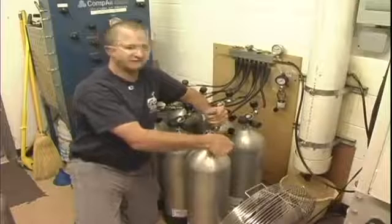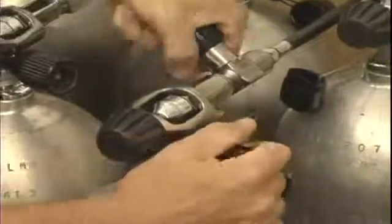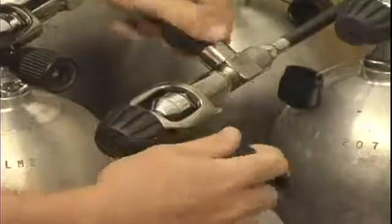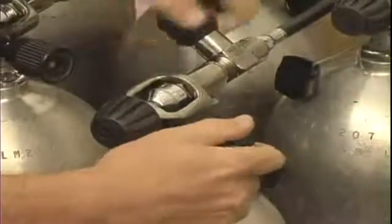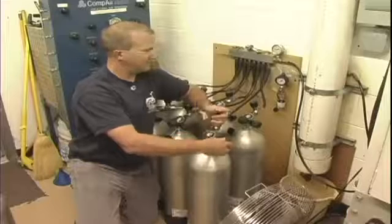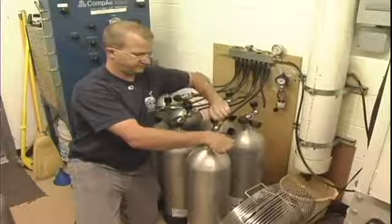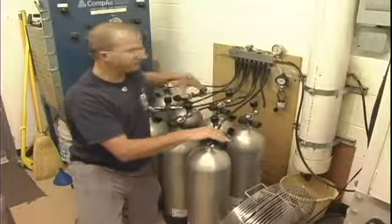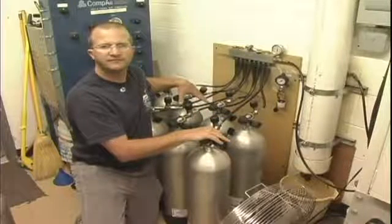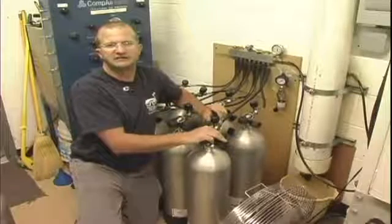At this point you can go ahead and turn on or open up both valves and actually let air into the cylinder. With our compressor system, this fills eight tanks at a time. We would then go ahead and turn on our compressor, and when it hits 3,000 psi it's going to stop.